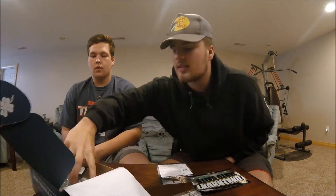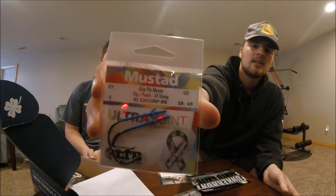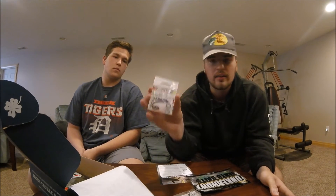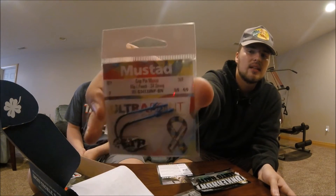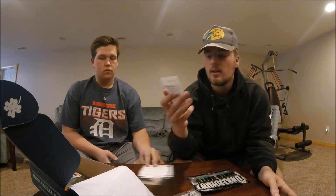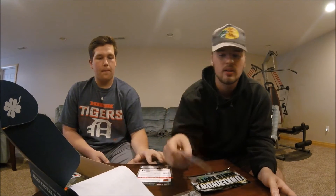Next up we have the Autism Awareness Edition Mustad hooks — three to four ounce flippin' and pinchin' hooks. They're two in a pack. Obviously you can see they're painted blue for a really special cause, Autism Awareness. So good on Mustad — that's a really cool idea for them to do.